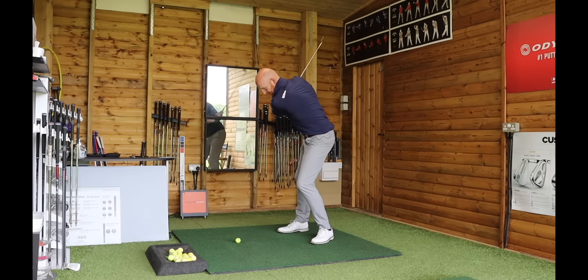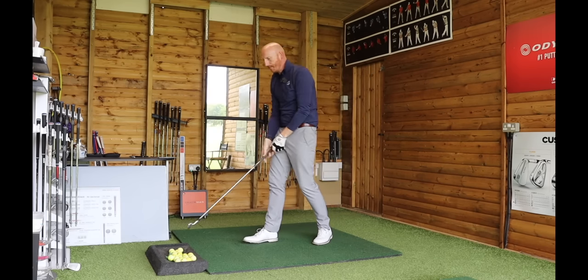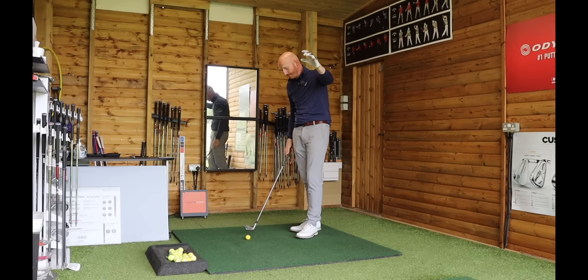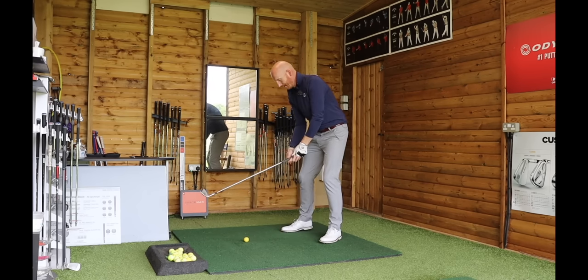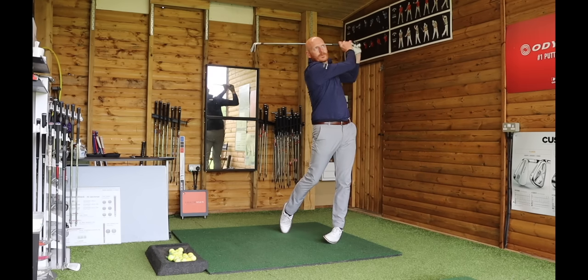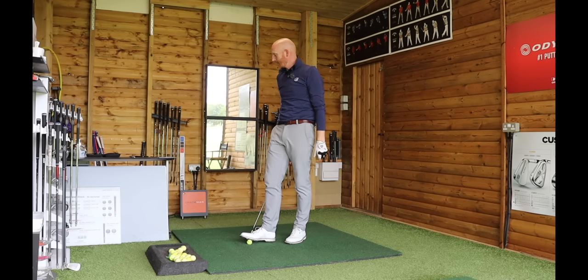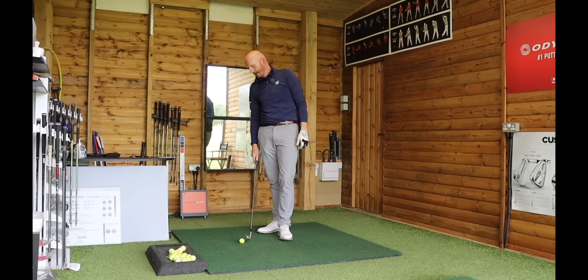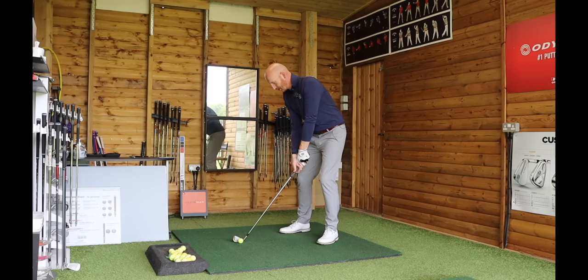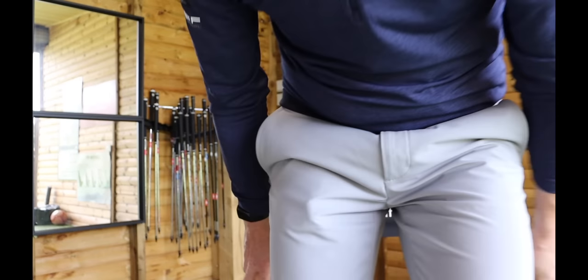The wrists and hands did nothing through impact. Of course when we get up to the finish we're going to release and things happen, but through impact it's a very fractional area — from point of impact to point of separation. Forward shaft lean there as well gives that angle of attack; low point 4.1 inches ahead. So what do your hands do? Nothing — absolutely nothing. Keep them quiet, keep them passive through impact.